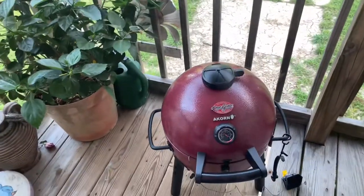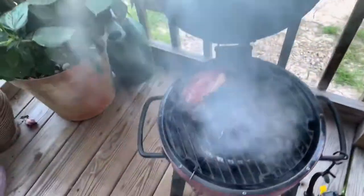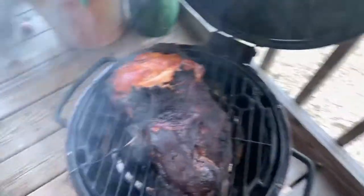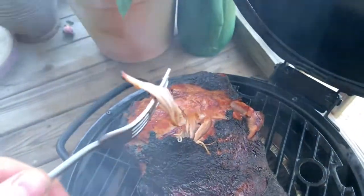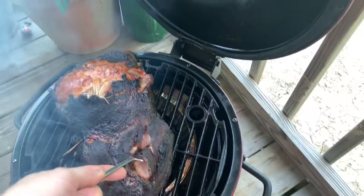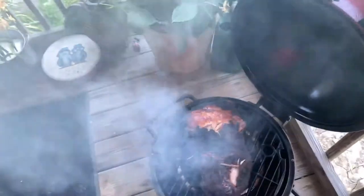All right guys, we're back — we have reached temperature! I'm going to lift it up. Let's check it out — oh yeah! Yummy! That is awesome, look at that! Wow, I hope you guys enjoyed. I had a great time sharing this with you. I am loving my Acorn grill. I'll see you guys later, have a good day!